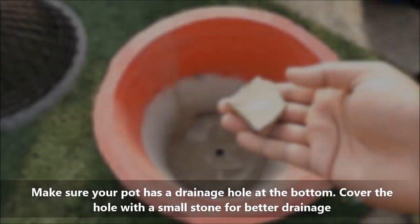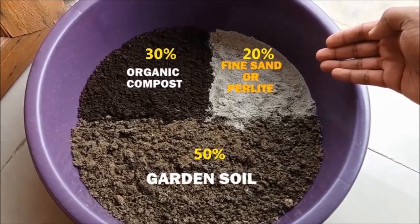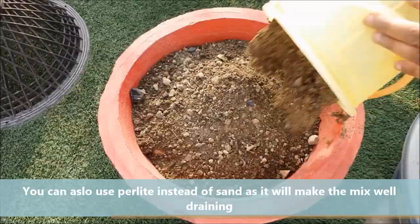Cover the drainage hole with a small stone for drainage purposes. For the potting mix, we will use 50% garden soil, 30% organic compost, and 20% fine sand. You can also use perlite in place of sand, as it will make the soil well-drained.